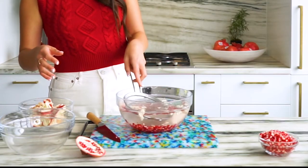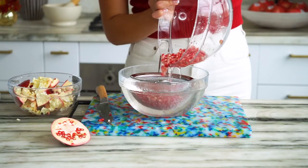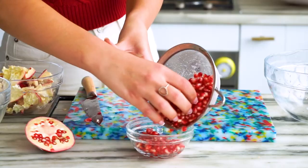What we're going to do now is take a strainer and just strain out those large pieces. Just take that water, strain it on out, and there you go.